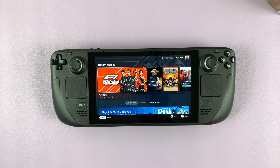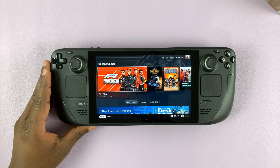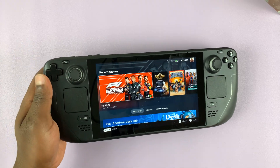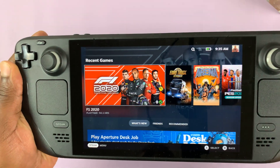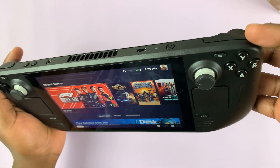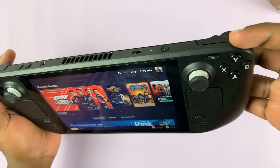In today's tech tip, I'll be showing you how to take screenshots on the Steam Deck. It's very simple. All you need to do is press the Steam button plus the R1 button, which is right here, this one right here.